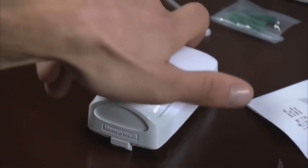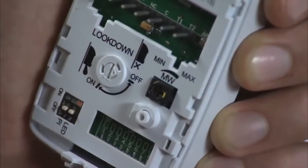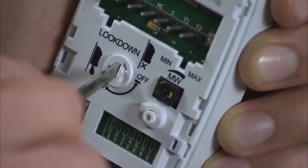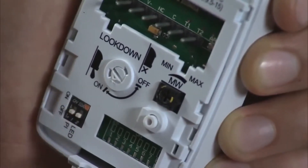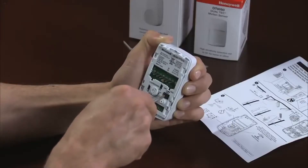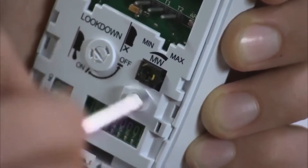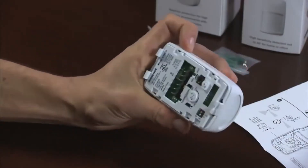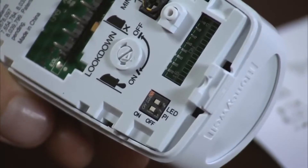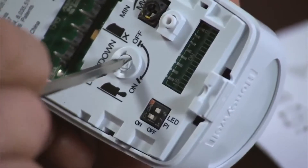Now you can pick up the main sensor housing to make adjustments as needed. You can adjust the motion sensor to look down by turning the look-down adjustment clockwise until the arrow points to the on position. For dual-tech sensors, adjust the microwave from minimum to maximum sensitivity by turning clockwise for maximum or counterclockwise for minimum. There are two DIP switches: one for turning the LED on or off, and one for turning the PET immunity on or off. When PET immunity is turned on, always make sure that the look-down zone is turned off.